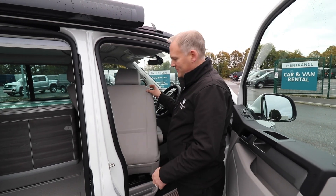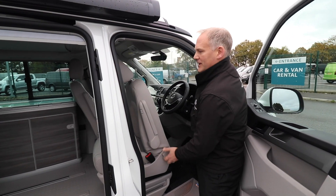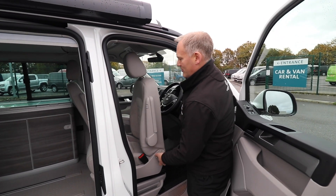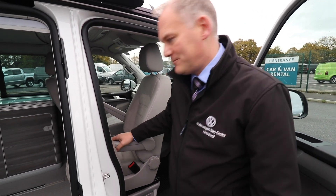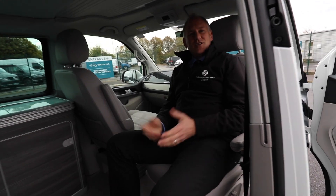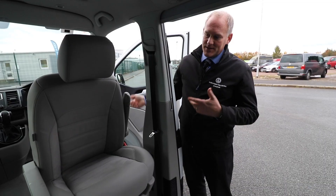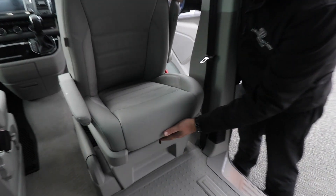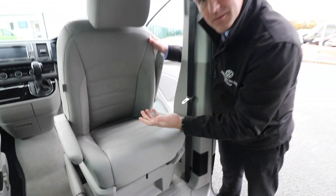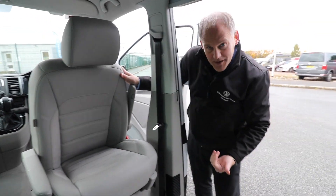Once you've spun it around, that's where you were — pull the catch, throw it back, let your armrest down, then you're good to go. To get it back around the other way is the reverse. Let's say for example you've been sitting on it — obviously you have to bring your backrest down and you might have moved it backwards or forwards and lost that position.